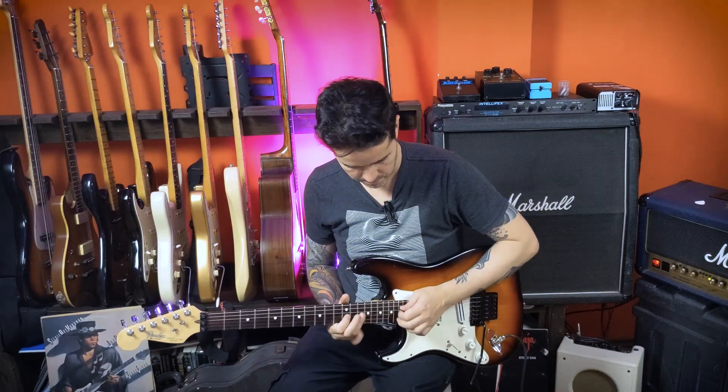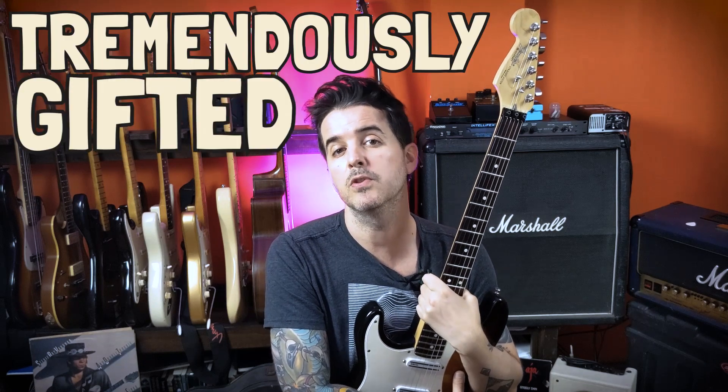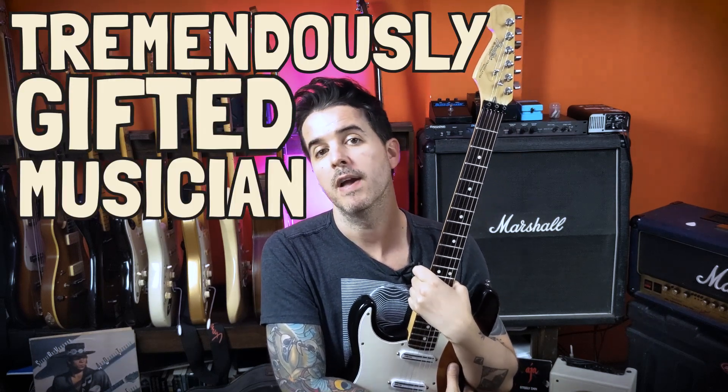Hey, I hope you're doing great. I'm Fer and in today's video I will share with you five tapping exercises that your neighbors will hate but you will love. Tapping hit the rock scene in the hands of a tremendously gifted musician, the master himself, Eddie Van Halen. And later the ball with players like Steve Vai and Joe Satriani. From simple phrases to extremely complex licks like the ones played by Jennifer Batten or Stanley Jordan, tapping can cover a lot of fretboard territory, so let's play.